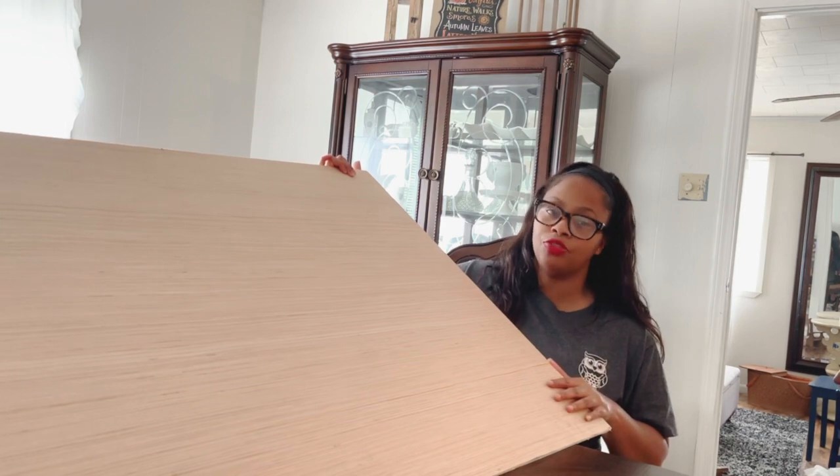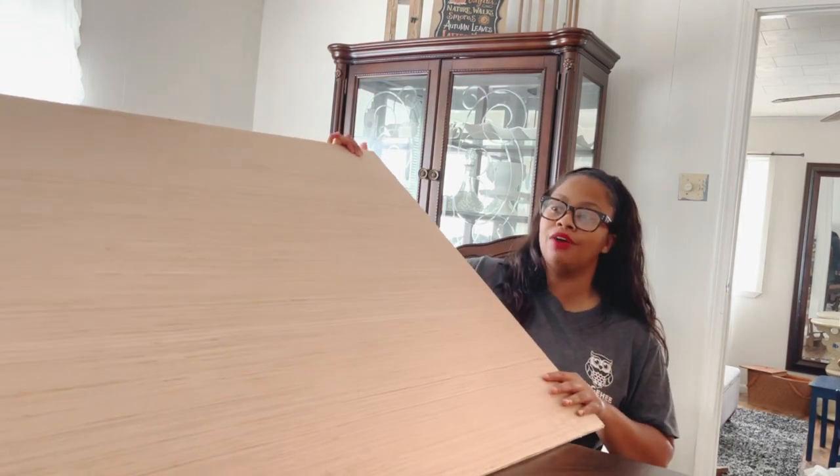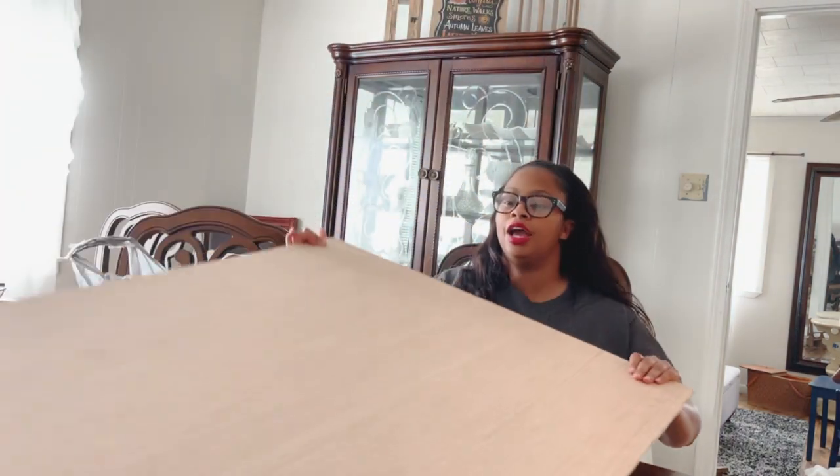Hey everyone, it's Sherelle from Crafty Girl Down South and we're getting ready to make our last large farmhouse sign. After that, everything I'll be doing will pretty much be fall, Halloween, and Christmas signs. I'm going to use another MDF portion — this is a new board. We pretty much used up the wood from the other MDF sheet, so we have another piece cut from another sheet. This sign is the same dimensions as the last one I did, which is 29 by 41, and it is also going to go in my hallway.